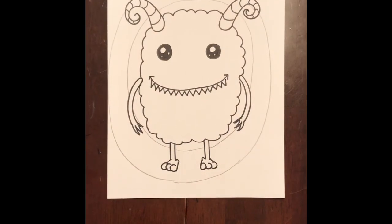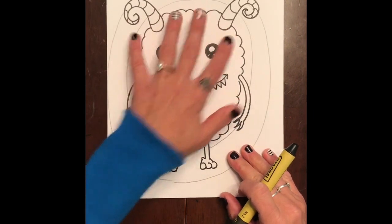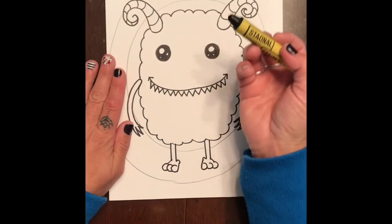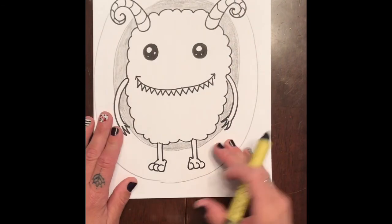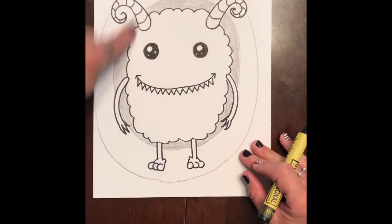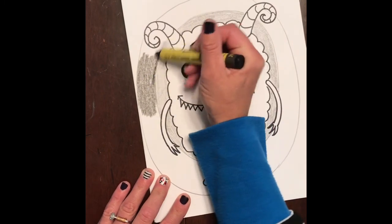Now we're gonna move on to the coloring portion. You definitely need a black crayon. We want to show value — how we can go from a light gray to almost black. For the first circle around our monster, take your black crayon and color really lightly. I also put a little bit of paper underneath, or maybe a magazine — it gives the crayon a little more cushion so you can go softer. For the next circle around the monster, push a little bit harder so you can tell the difference between the two shades.